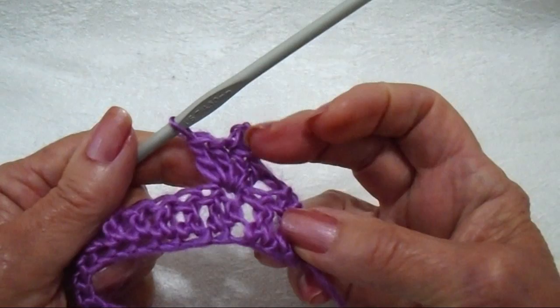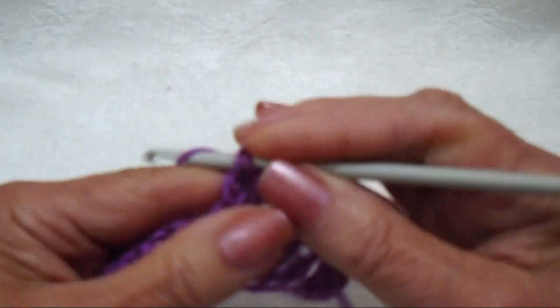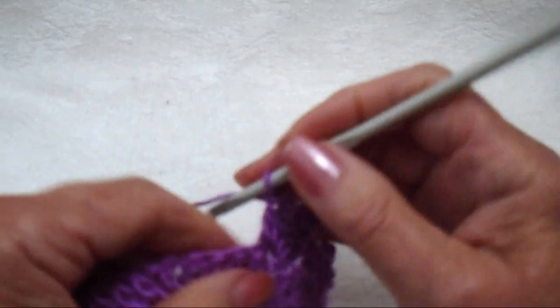Now I'm going to skip three stitches, and in the fourth stitch I'm going to do the same thing: two double crochet, chain three, slip stitch in the top of the double crochet, then two more double crochet stitches in that same stitch. And I'm just going to continue that all the way across the row.